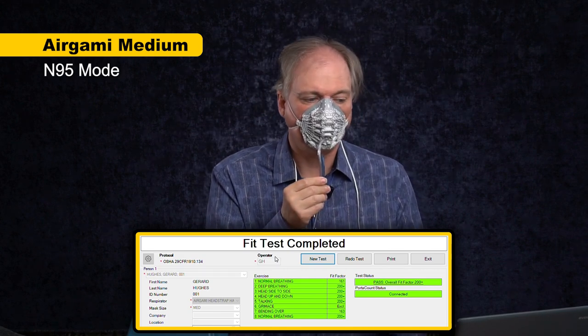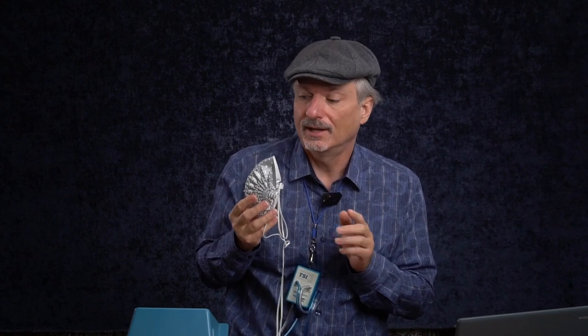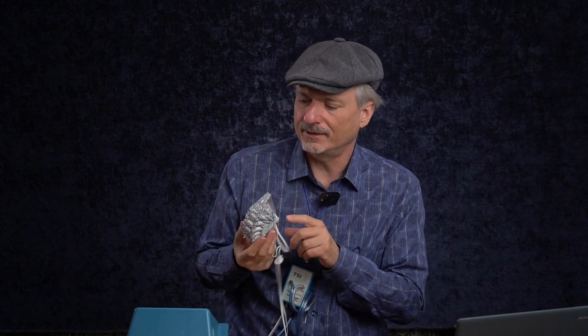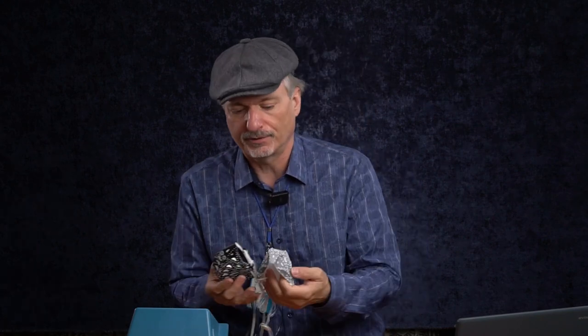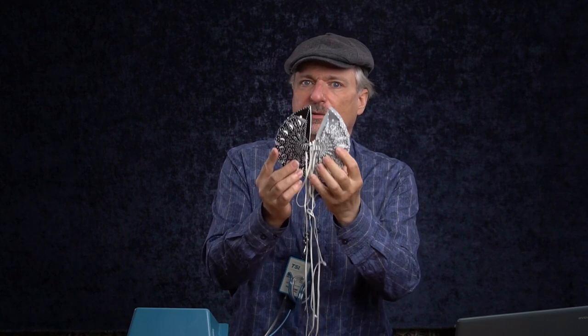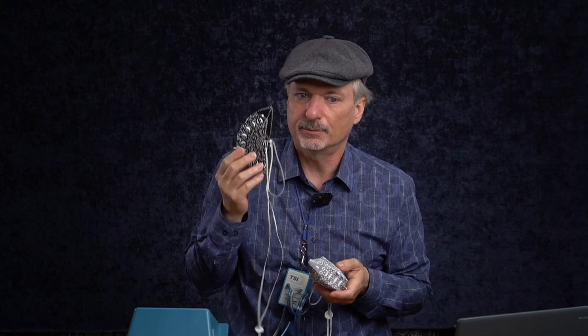Overall pass with a fit factor of over 200. After doing the test I have to say I'm impressed. I wasn't sure what to expect, but the Ergami passed on me in the medium size in every single exercise — and that doesn't always happen. What impressed me is that I didn't know if these flat folds could create a seal against your skin. I did crank these straps up pretty tight to give this a fair shake. To compare, I'm going to do an N95 mode test of the large size — just a single static fit test — to see if that larger size and nose bridge distance makes a difference.